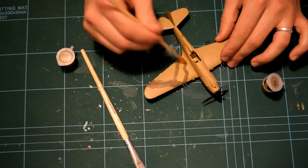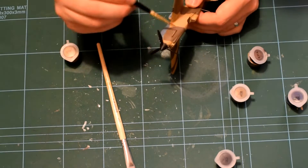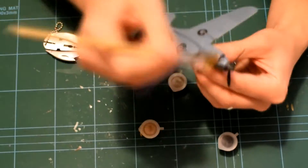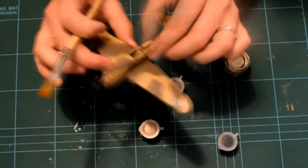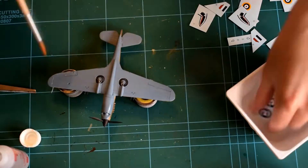The Curtis Tomahawk Mark IIb, more commonly known as the P-40, was the UK version of that aircraft. Bought in large numbers by the Royal Air Force as a stopgap so that they could use the aircraft in other theatres while Spitfires and Hurricanes were used at home in the Second World War. This P-40 is in a desert camouflage.